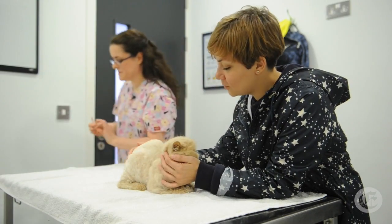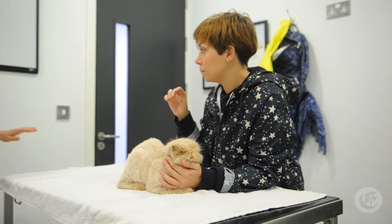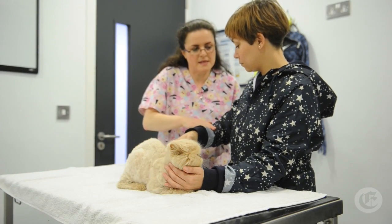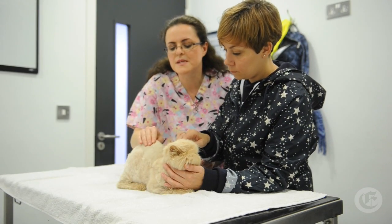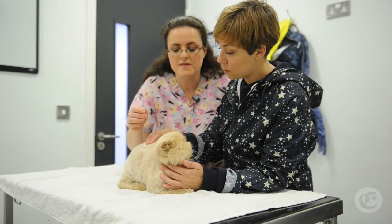I'm just going to show you how to massage him because he has been quite sensitive. If you stick out your arm, I'll show you on you. So just like that — you don't put your fingers in like that, you just rub him. And then when you come to here, this part here is his spine.